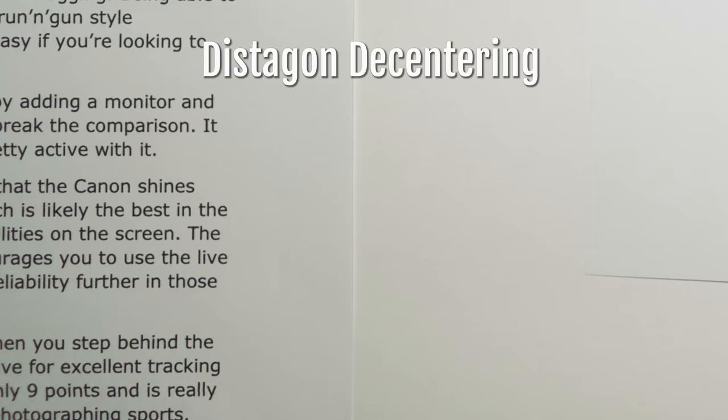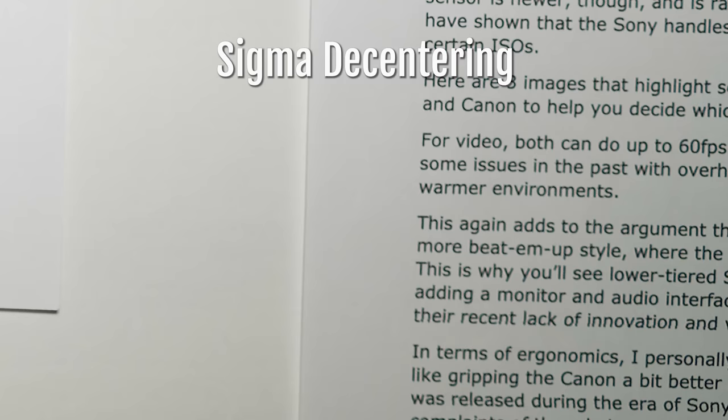The right side of the frame does appear to be a little bit softer than the left side, just like with the Distagon, although not as noticeable. Even the Distagon wasn't really that noticeable unless you were taking pictures of things with a solid pattern background, like a brick wall. But if you were doing something where there's a centre-weighted object, you're not really going to notice the decentering that badly. So, if your main question about the Sigma was going to be, does it fix the decentering problem that the Distagon has, the answer is pretty much mostly, but not completely.